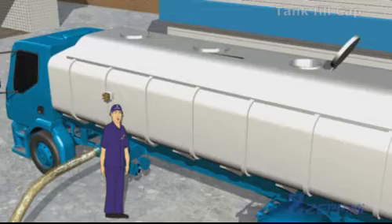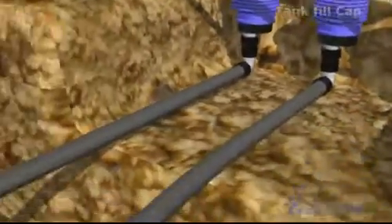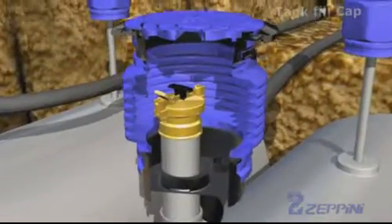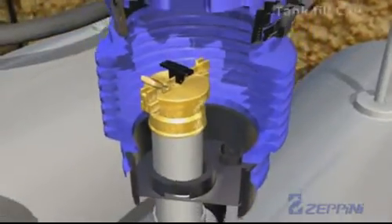When filling underground tanks using long-distance remote dispensing, keep the tank fill cap closed and in the measuring position, in order to avoid accidents caused by the increasing pressure in the tank.